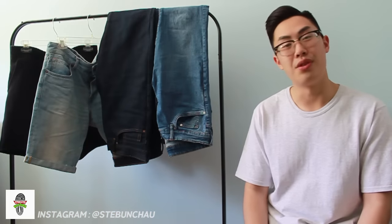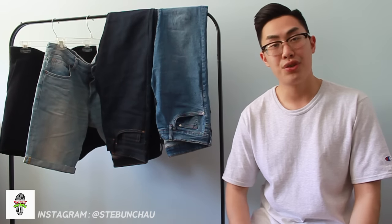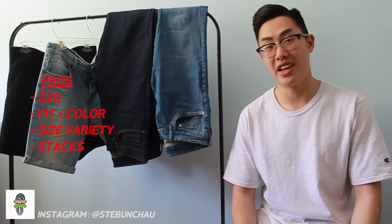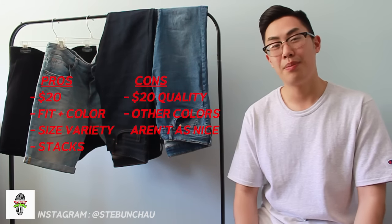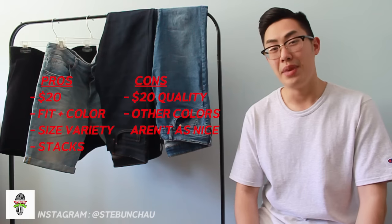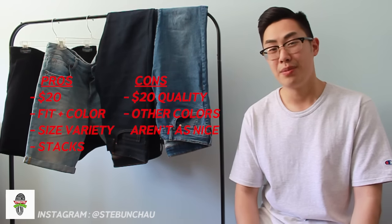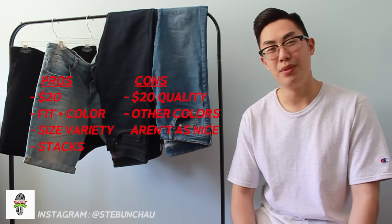I went with a 32-34 in this case. Looking at pros and cons of the jean, for $20 you're getting a pretty good fitting pair of jeans. The color is great and they stack very well. However, on the flip side, you're paying $20 for a pair of jeans so quality may be an issue. There is a black pair as well, but when I tried them on in a similar size, I found it looked very cheap and ashy compared to the blue one.